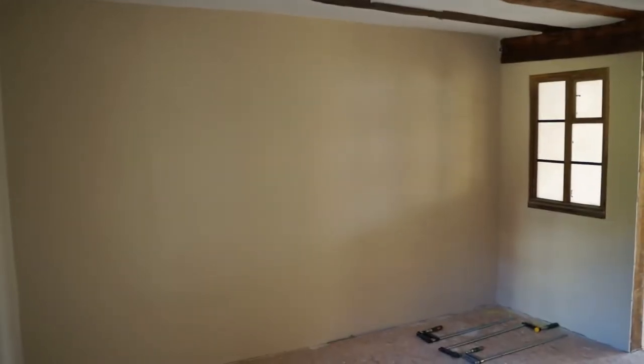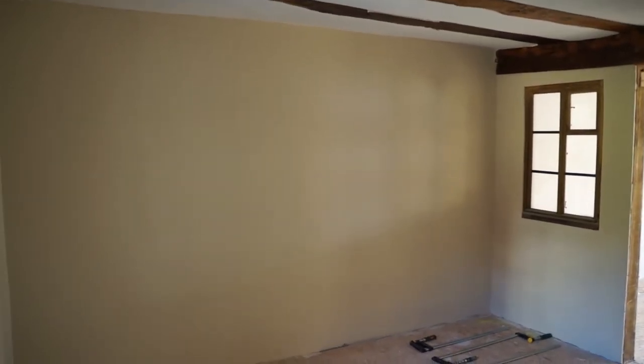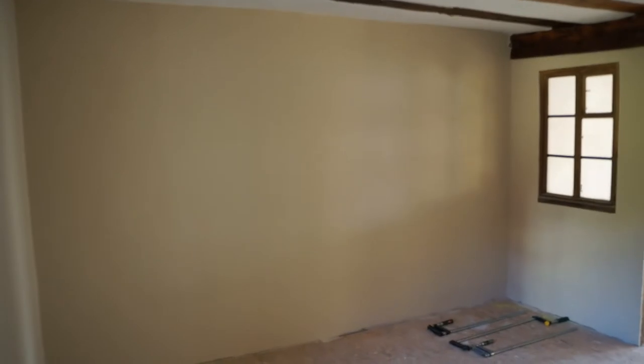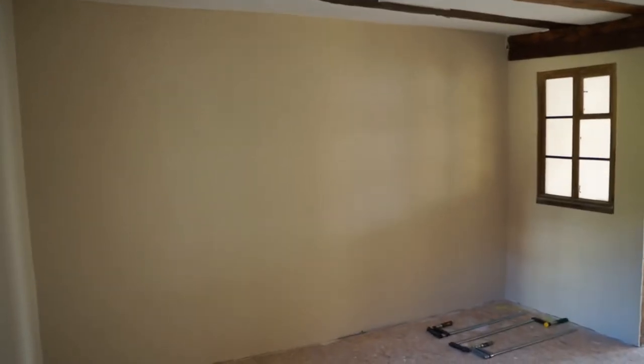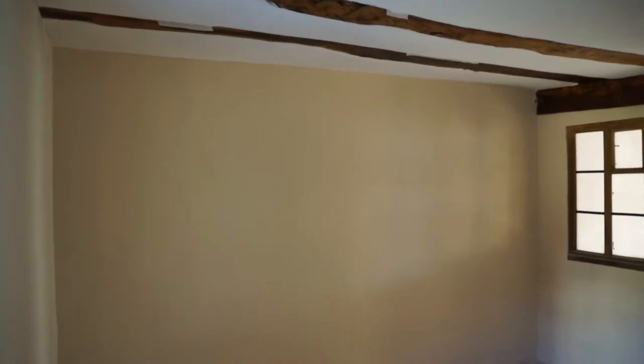It feels like quite a lot has happened over the past two weeks, but I'll leave that for viewers to judge. We're going to start today in one of the rooms that's almost finished. You can see here the walls are no longer a white plastery colour, but kind of a natural, slightly brown tone. This is in the office, which I think gives nice contrast, but also complements the colour of the wood and the white ceiling.